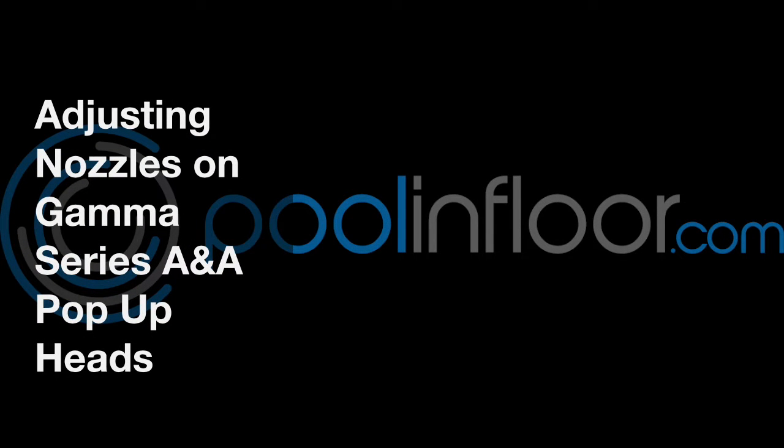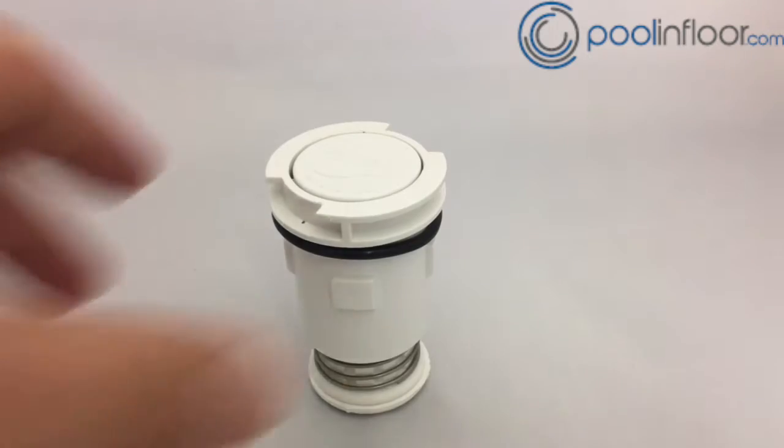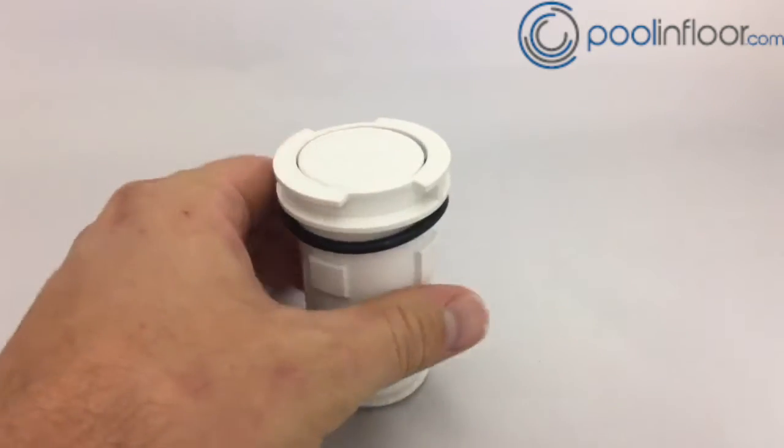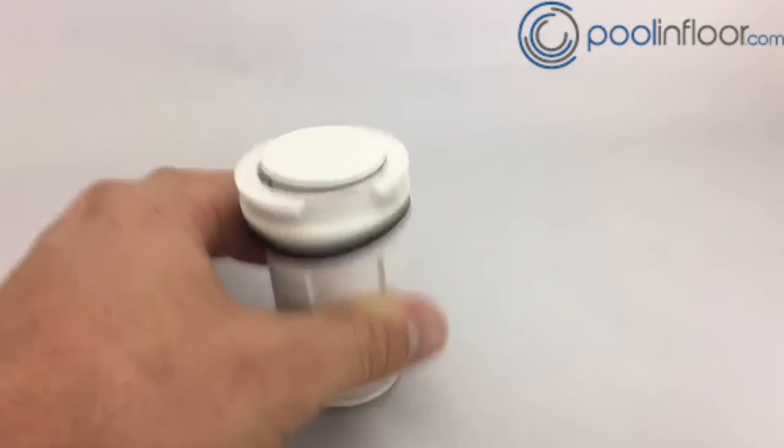Hey, it's Jacob here with PoolInFloor.com. Today we're going to go over how to adjust your nozzle size on a Gamma Series A&A pop-up head. As you see here, this is a Gamma Series pop-up head — this is actually a G3G4 head.